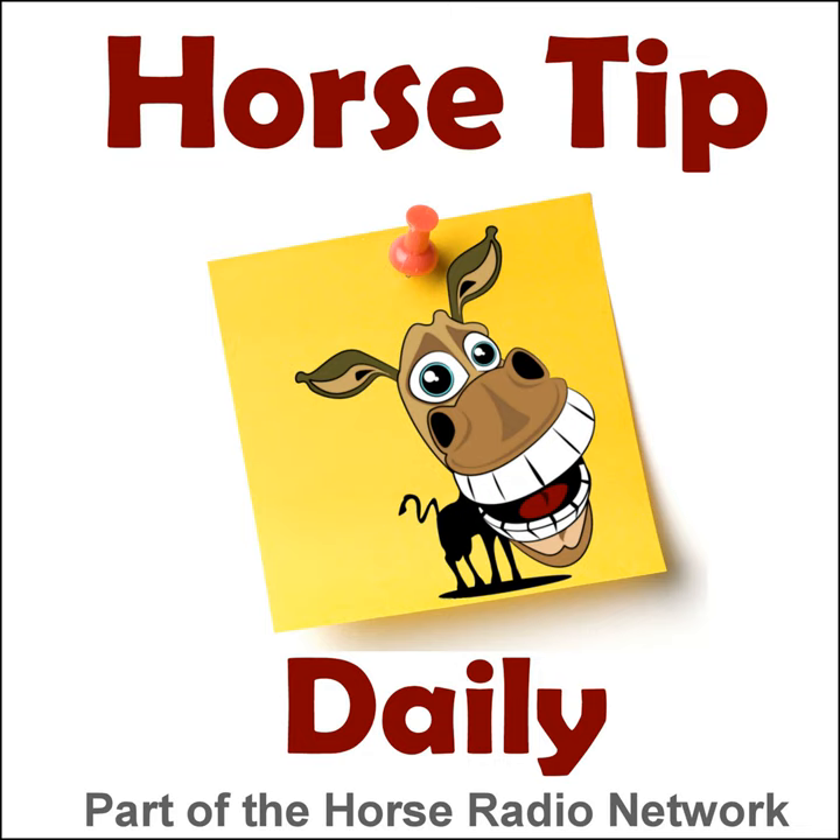This is the Horse Radio Network. Greetings everyone, Coach Jen here. Thanks for tuning in to Horse Tip Daily, episode 1333. This time I'm going to toss out some of my favorite listener-submitted and some of my own tack room storage hacks. This episode was brought to you by the Horse Radio Network auditors.